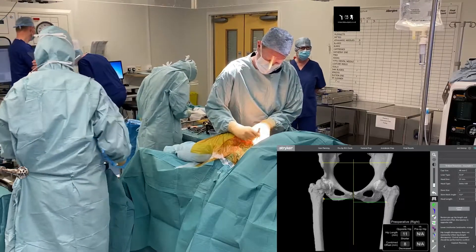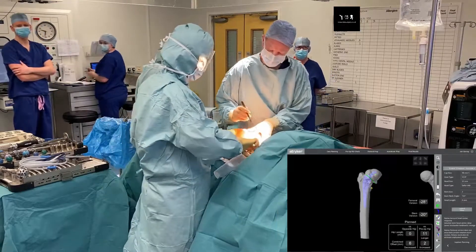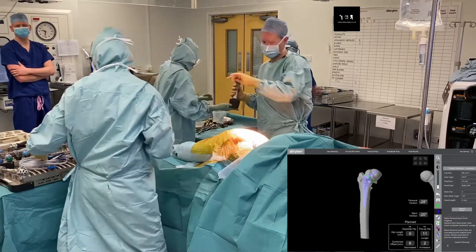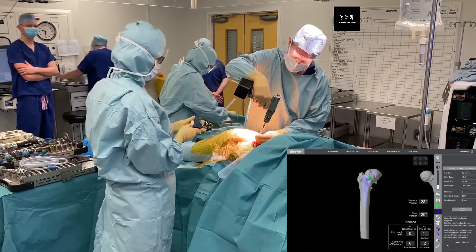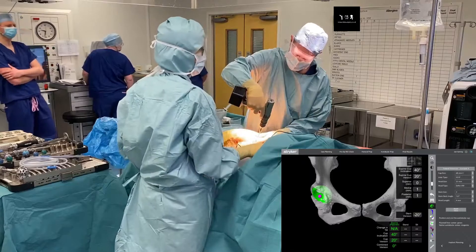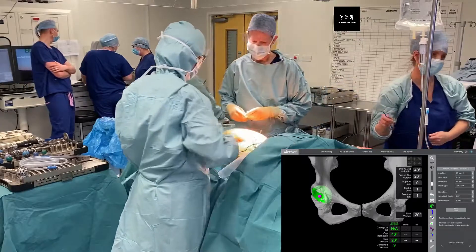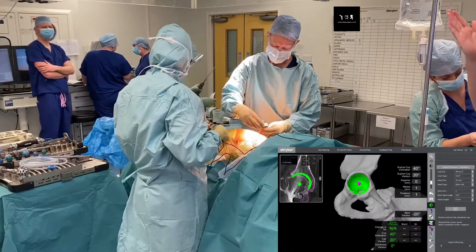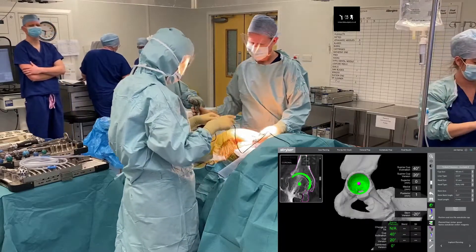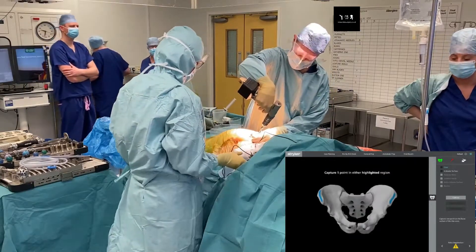I'm going to give you a quick run-through of a Mako total hip replacement. Here we can see the start of the procedure with the patient in the lateral position, and we're going to place three pelvic pins for the tracker placement. I do this freehand using a drill and threaded pins. We place one drill in the iliac crest and then put a tracker base over the top of the first drill pin.